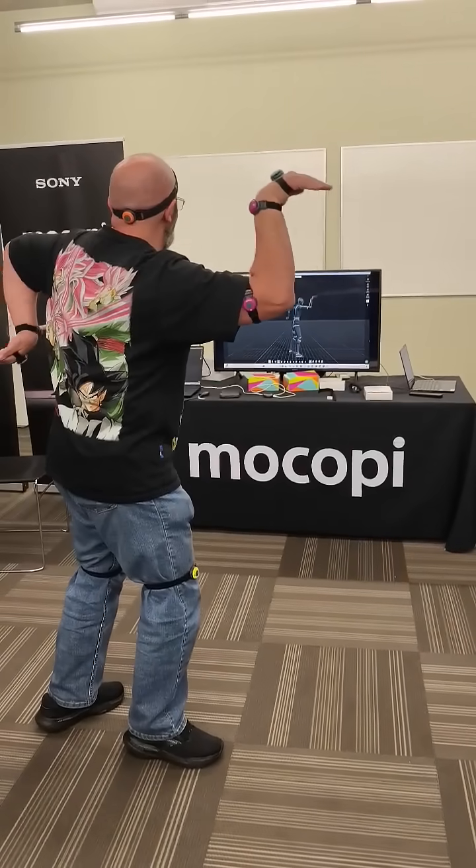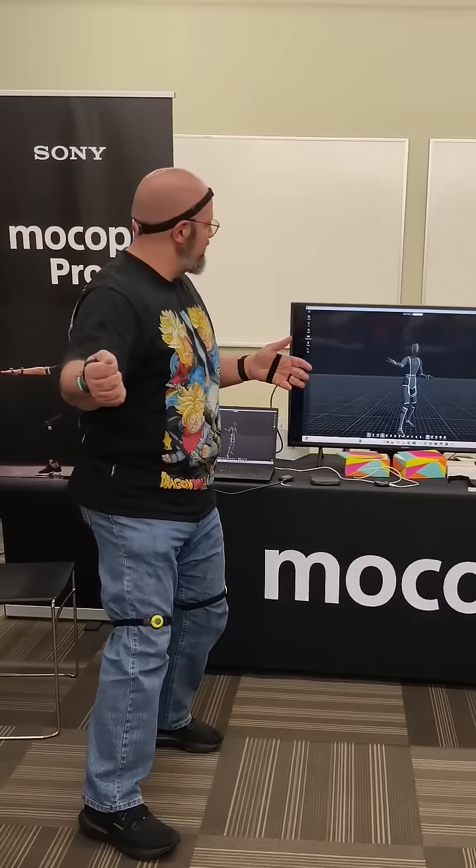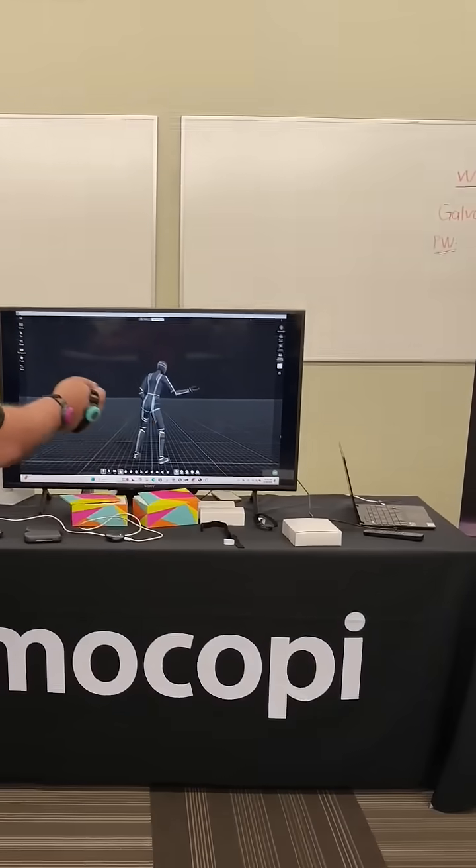As you can see me making a fool of myself walking like an Egyptian, this demonstrates how well the system works, how impressive the tracking is, and how detailed it is.